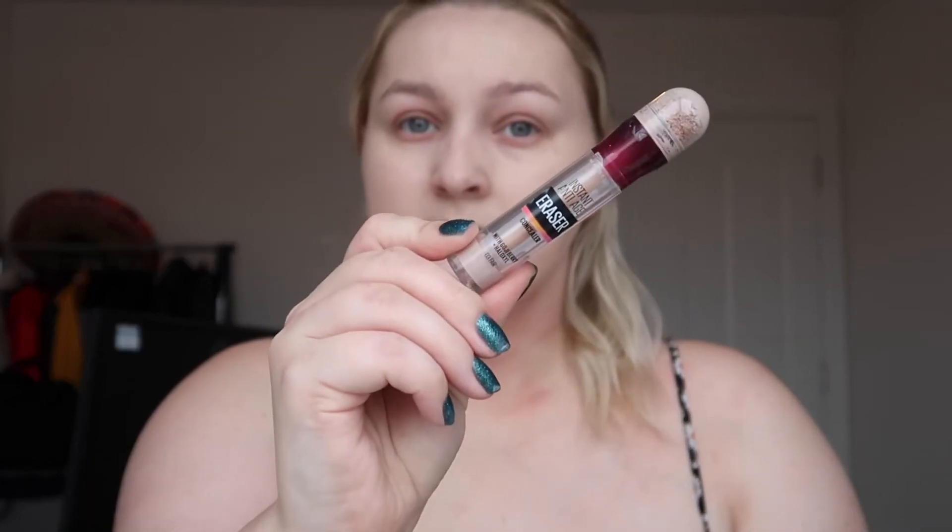I use the sponge just to go over any bits that might have streaks. I know there's a sombrero hat behind me which is really random — it was meant to be a prop for a photo booth at my wedding, which got postponed. Now I'm using the Maybelline Age Rewind concealer. I really like this because I have very dry under eyes, so I use a beauty blender to blend it in.